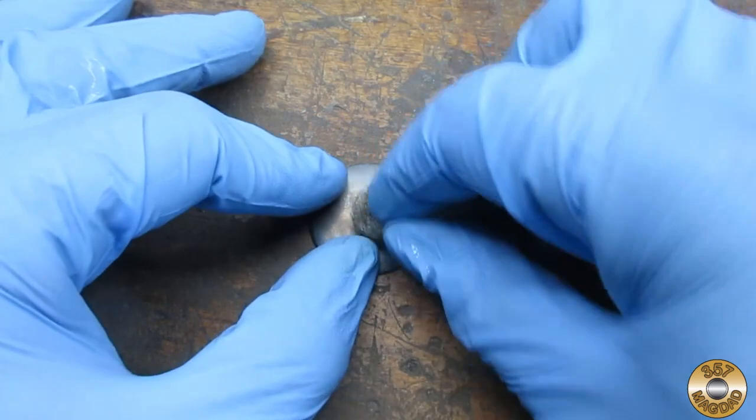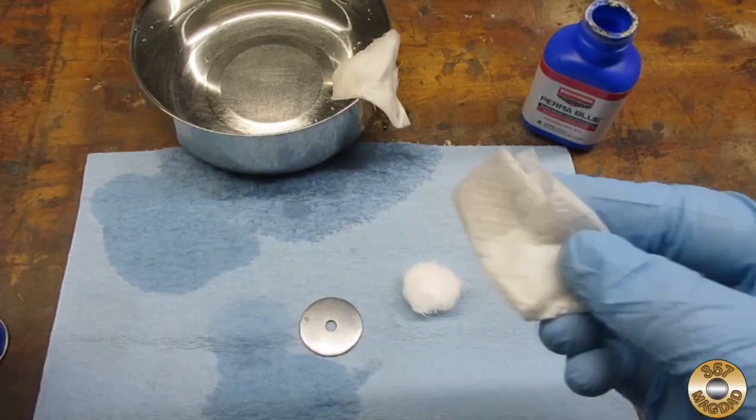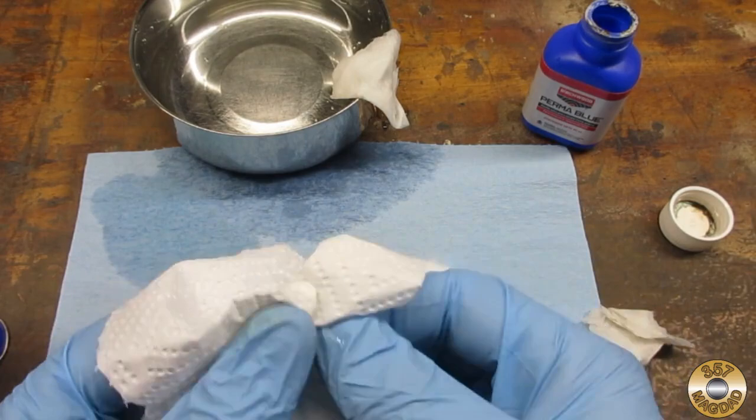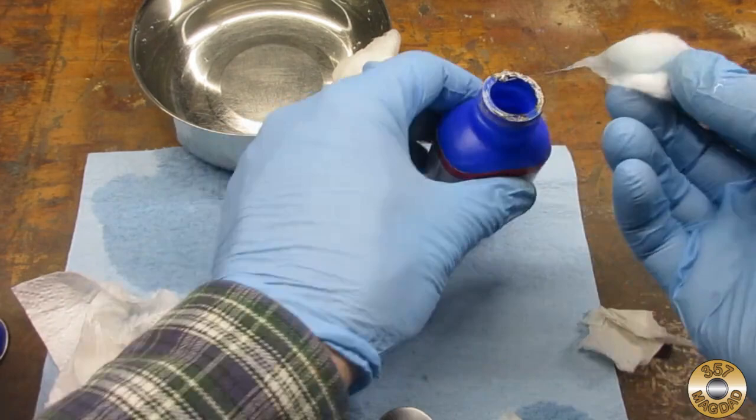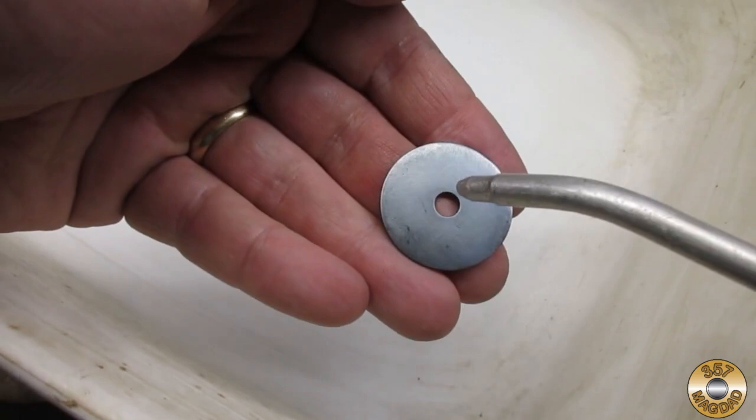Sometimes the bluing can be blotchy. The steel wool will even the coloring out. The part has to be cleaned again, rinsed, and dried before applying more bluing solution. I always use a new cotton ball for each application. I ended up applying three coats of the bluing solution to the washer. After buffing out the final application with superfine steel wool, I soak the part in oil at least overnight, but a couple of days is better.